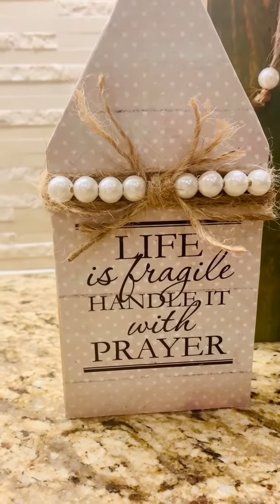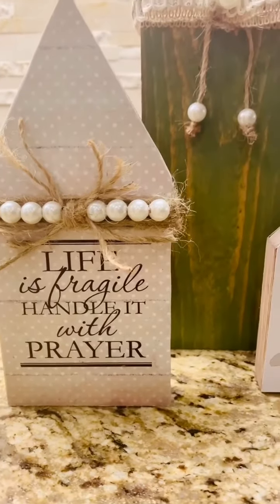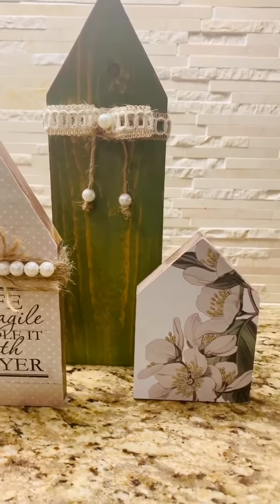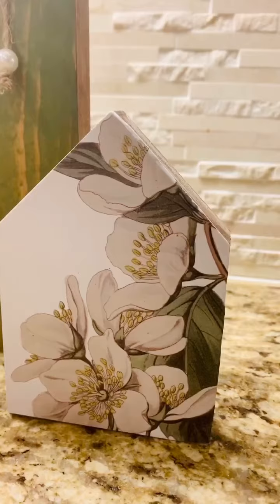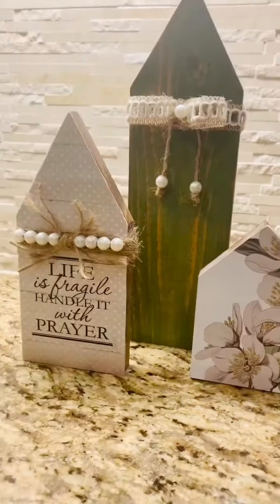I hope you enjoyed this video — it was quick but look how cute it turned out. I just love that saying: 'Life is fragile, handle it with prayer.' That is so fitting. Be sure to share this video with your friends, we always appreciate you stopping by. We'll see you next time and have an awesome day!